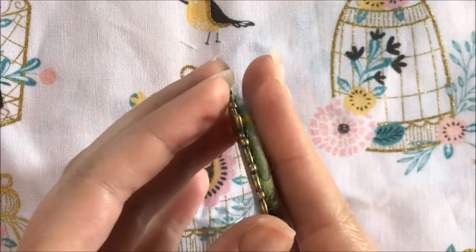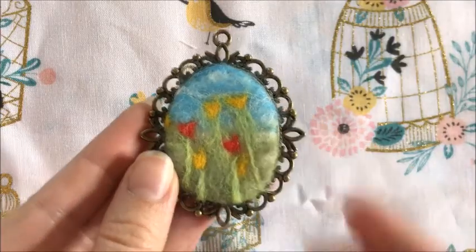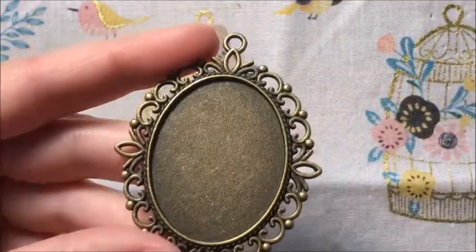And you have in the kit: you have the wool, the needles, the frame of your choice, and this is the instructions for it.